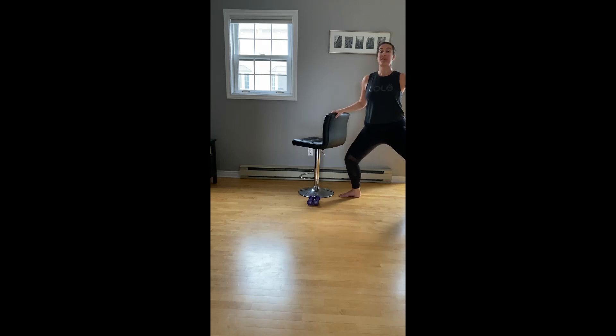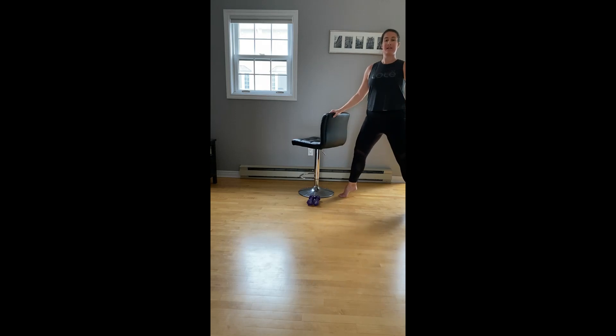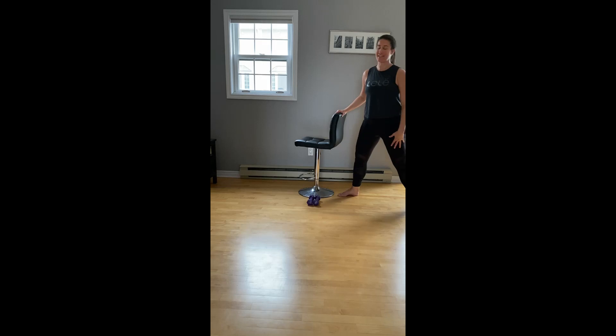Last set — you can lift both heels or drop both heels. Singles. Four more, stay down and pulse. Last time for eight, seven, six. You can drop the heels if you need at any time. Last four, three, two. And we're down, lift it up. Give those legs a good shake — you can probably see mine shaking in the video, and that means you're working.